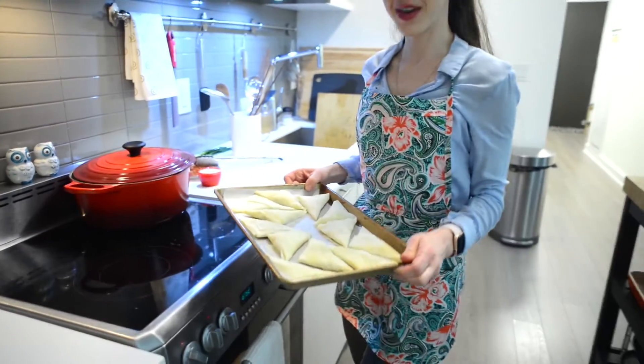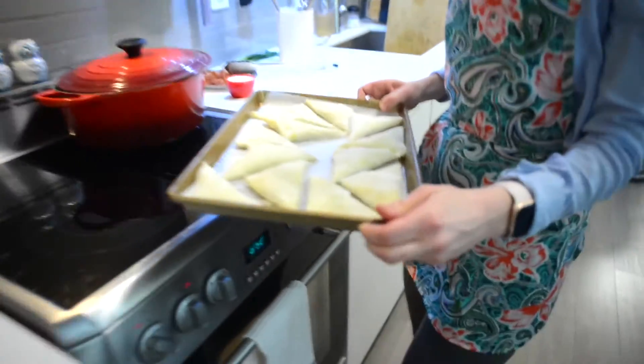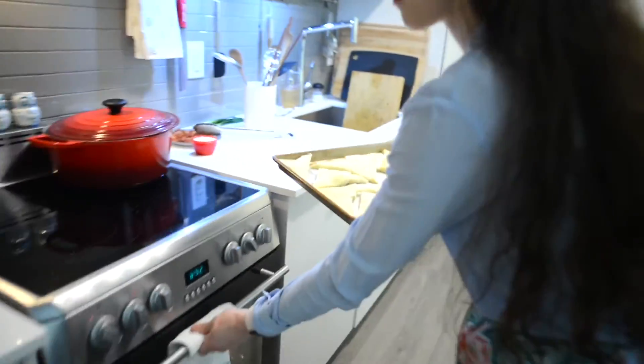Our first batch of the spanakopita are ready and they're going to go in the oven for 20 to 25 minutes.